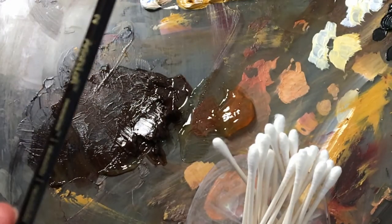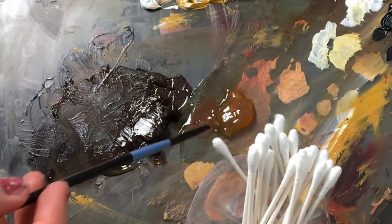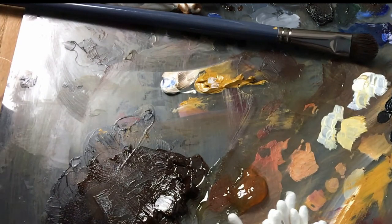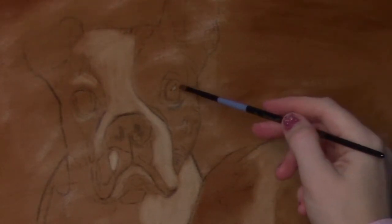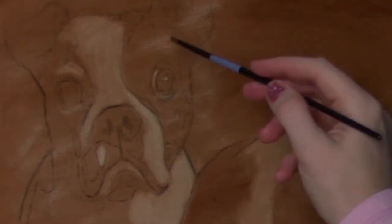Now I'm going to switch to a smaller brush — a number two flat — to continue pulling out colors. I haven't shown you this before: I dip it straight into the liquid original, pack off any excess on the canvas edge, and then blot it on a paper towel, because you don't want too much — a little bit goes a long way. Here in the dog's eye I'm going to start pulling out that highlight. You can see how much it pulls away just by barely tapping it. You may need to go over it a few times — tap some paint off, wipe it on the paper towel, then go back over it. It's a great tool for smaller details like eyes and gives you a very nice sharp edge.